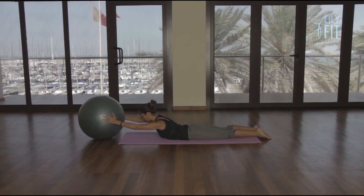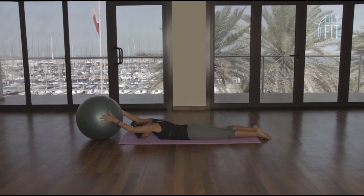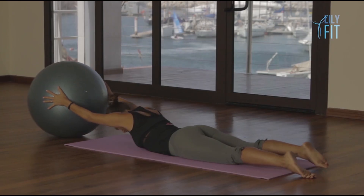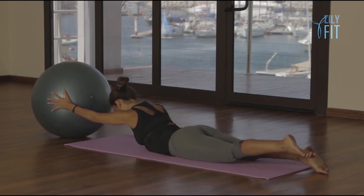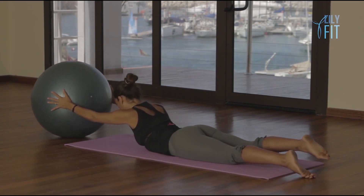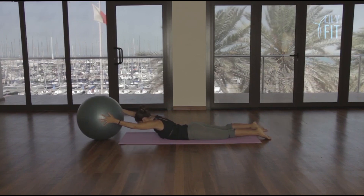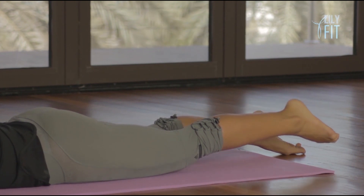From here, lift your back and lift your right leg up. Lower your back and leg. Lift your back and your left leg. Lower. Lift your back and your right leg. Lower. Continue alternating — lift, lower — for seven repetitions each side, breathing in to lift and exhaling to lower.